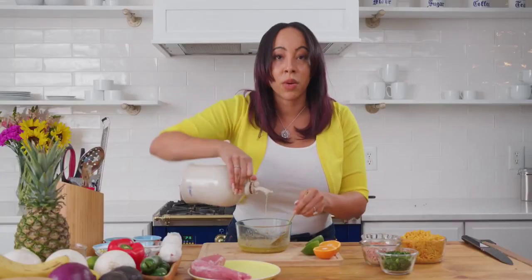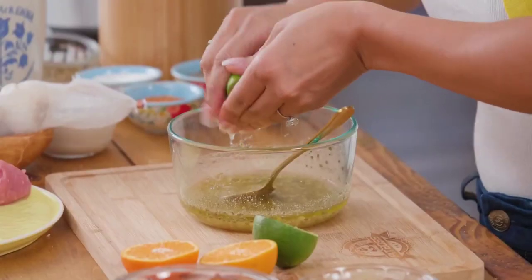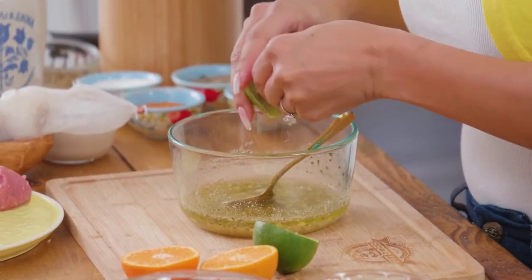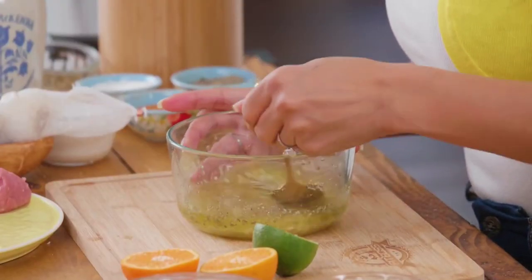If you feel like you're kind of oil heavy, you can always balance it out with a little more lime juice, which is what I'm going to do right here. One of the good things is you can save some of the marinade that doesn't touch your pork and actually use it as a sauce at the end of the meal. So now just stir that up really nicely.